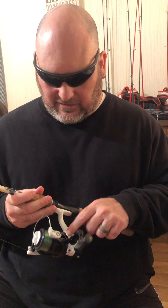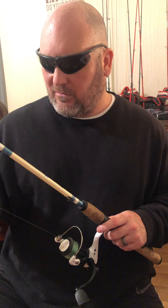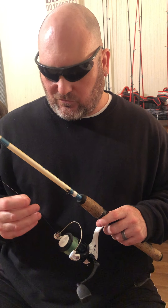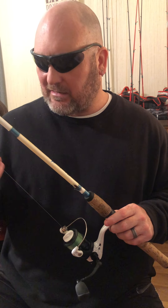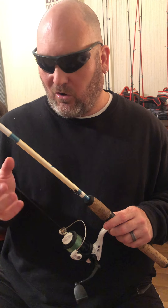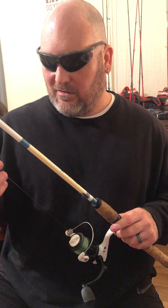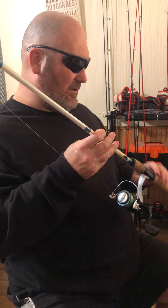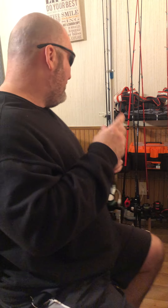I've got this set up with 12 pound line — it's either a copolymer or 12 pound Trilene Big Game, from a spool I had taken off another reel. I try to keep my stuff in working order — every time I come back from the river fishing, I'm up a good while cleaning everything up and fixing my bag.